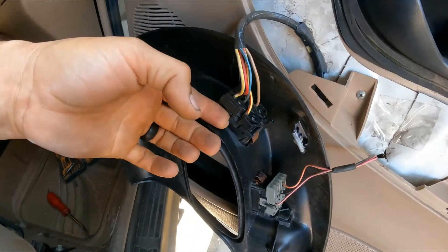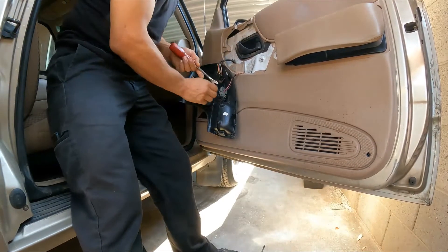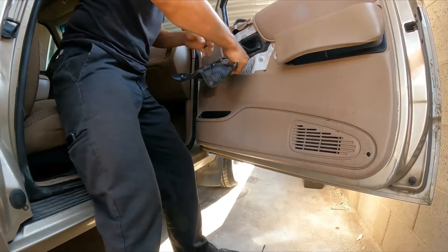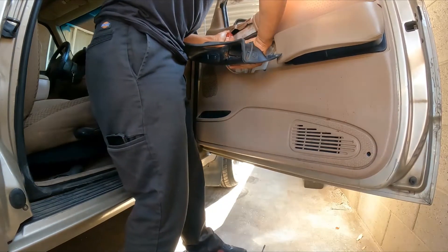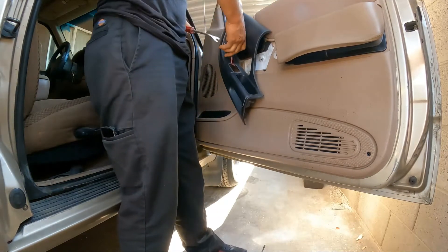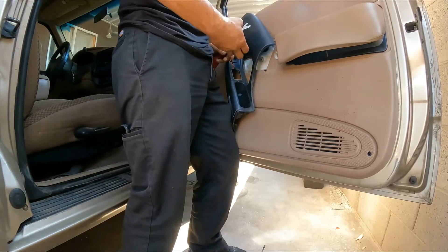We've got to lift this. Looks like somebody already was here because this is not plugged in all the way. Yeah, somebody was here already — one of the tabs is already broken.